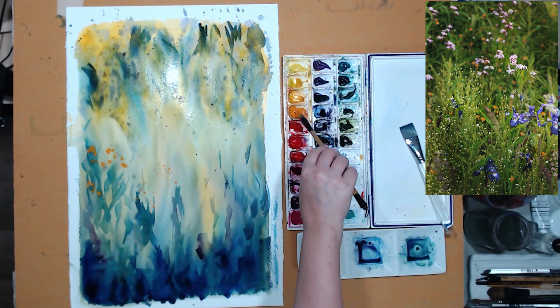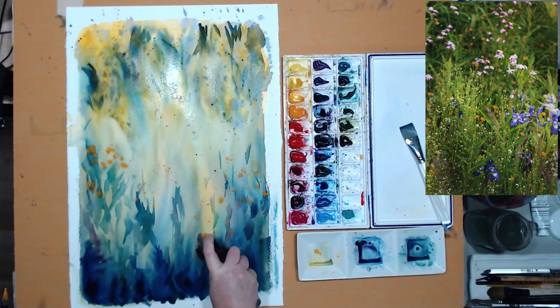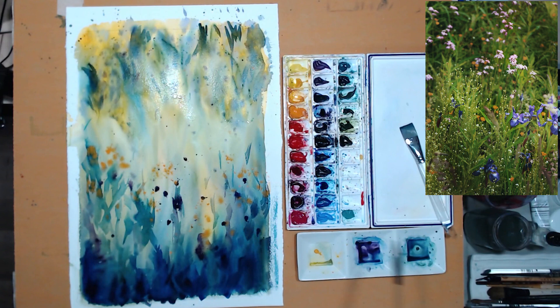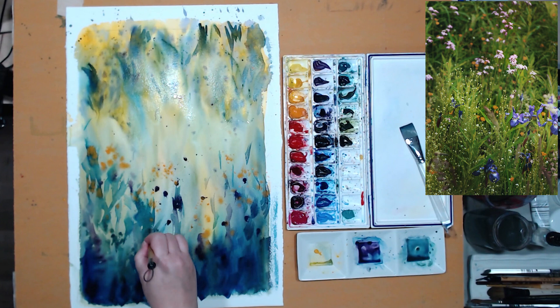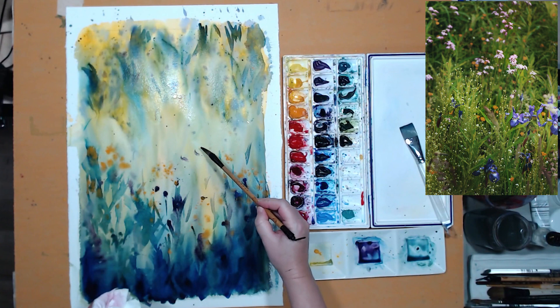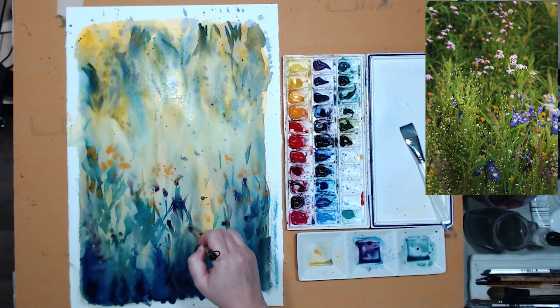My background wash is very cool, so I want to warm it up with some permanent orange — I'm splattering it and then softening those splatters with a little spritz of clean water. The painting is starting to take shape a little bit; there's still no detail, but it's starting to look like a meadow. It's very important to have freedom of movement with your brush, so you see I'm holding it in the middle or even at the very end, not clutching it. I'm standing so my arm can move freely, and that really helps me create those expressive, decisive, almost calligraphic strokes. If you hunch over your painting and clench your muscles, your brushstrokes will look very restricted as well.